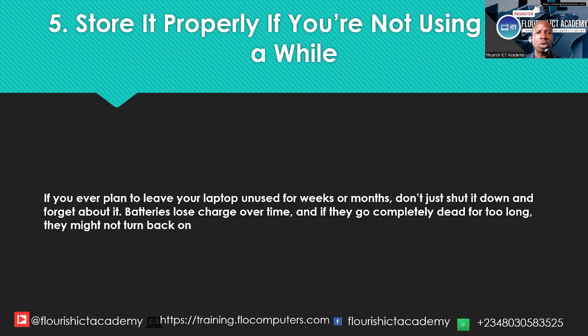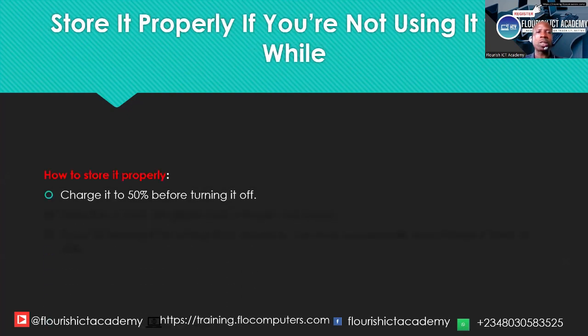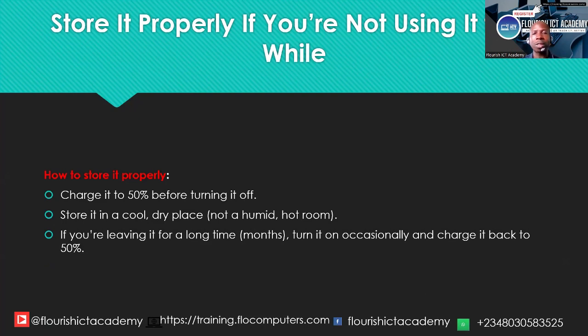Number five: if you ever plan to leave your laptop unused for weeks or months — maybe you are traveling without it or have a technical problem — the battery connected while unused will reduce its lifespan. Don't just shut down the computer and forget about it. Batteries lose charge over time, and if they go completely dead for too long, they might not turn back on. Disconnect the battery from the laptop when not in use for a long time. Charge it to about 50% before storing it in a cool, dry place. If leaving it for months, turn it on occasionally and charge it back up to about 50% before storing it again.